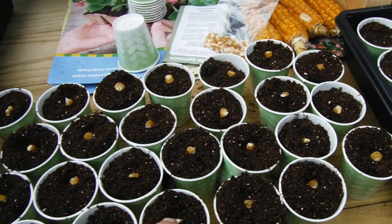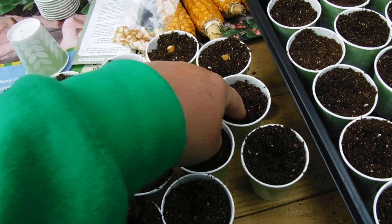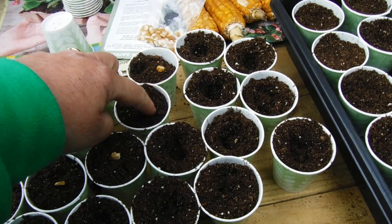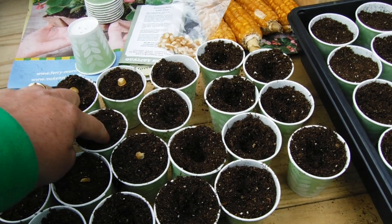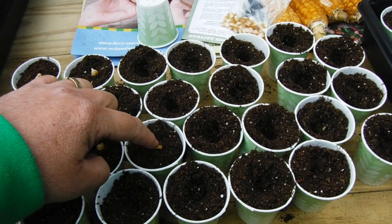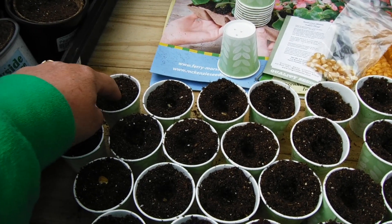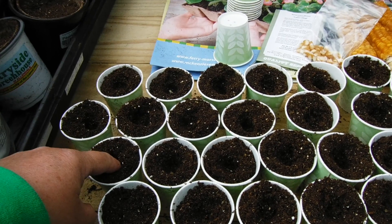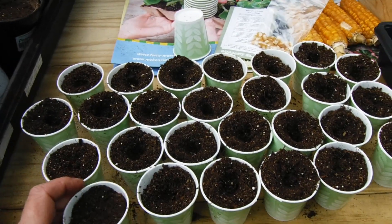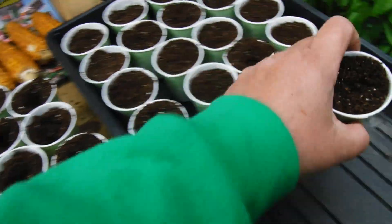A few years ago I was using some old seed up and I planted it kind of heavy because I didn't expect it all to come up. It came up pretty good but I had some holes here and there, and in other spots there was a whole bunch of them bunched up. I thought, I'm gonna transplant those bunched up ones to the holes in the row. The corn was about yay high and I transplanted those little corns to the holes and they didn't even miss a beat — they just kept on growing. That gave me the idea that maybe I'm gonna start my corn from now on.